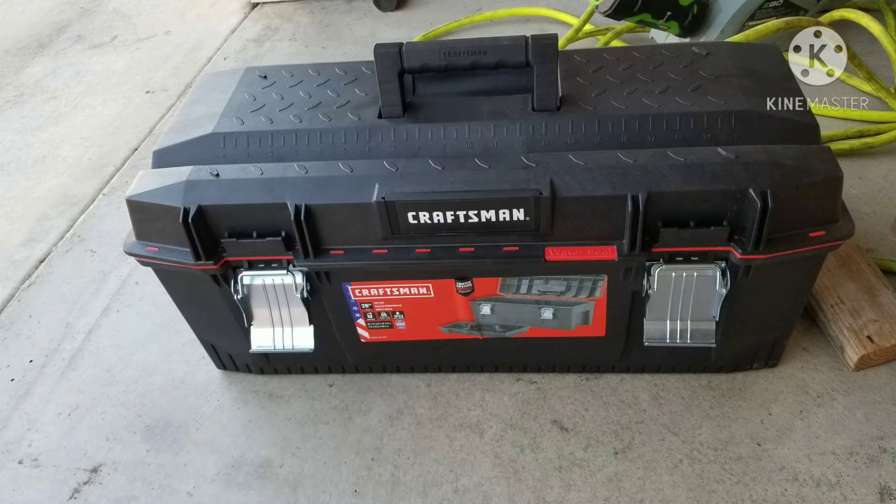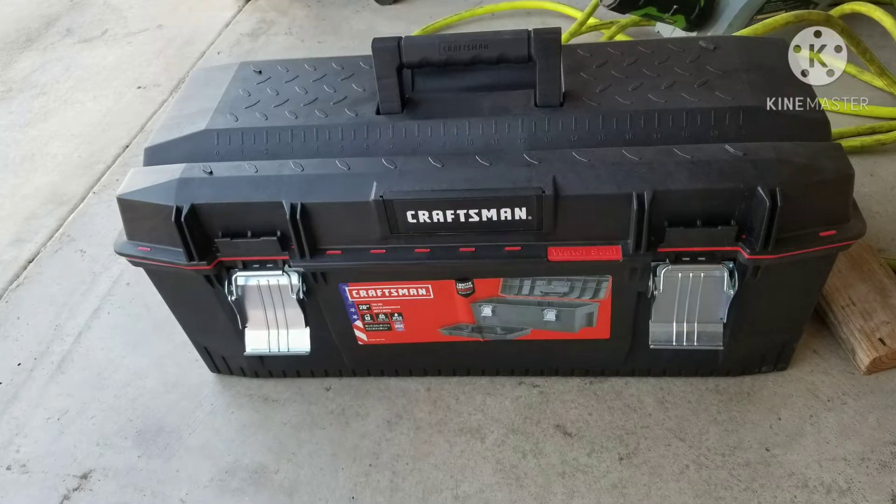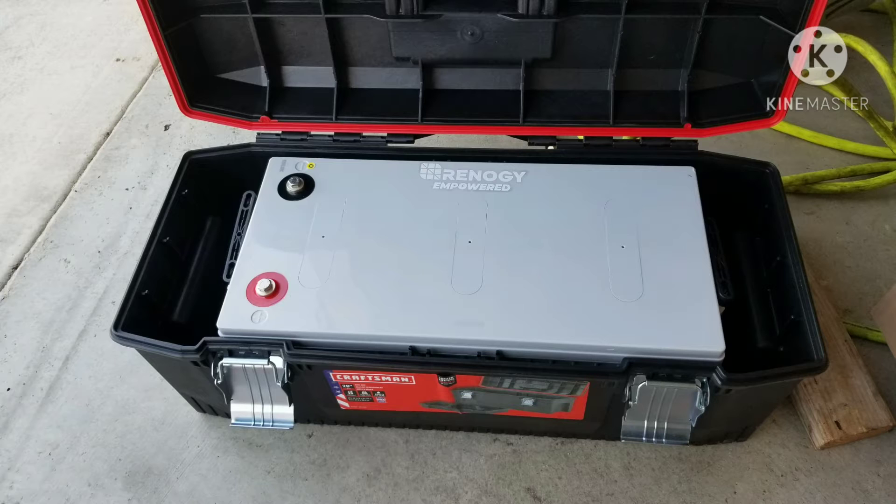I picked up this battery box — actually a Craftsman toolbox — at Lowe's for $35. I didn't want to pay $80, $90, or $150 for the specialty battery boxes made for these large 4D batteries.